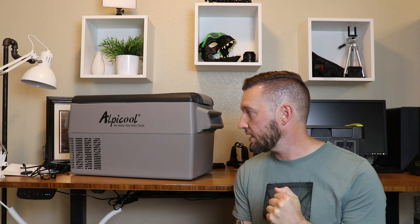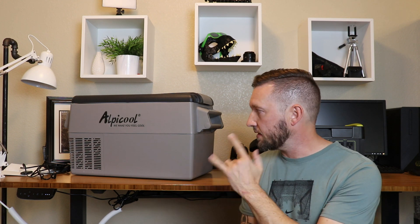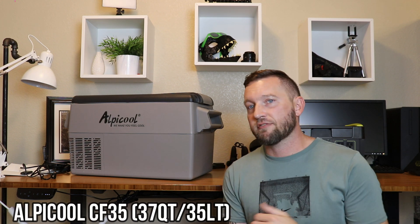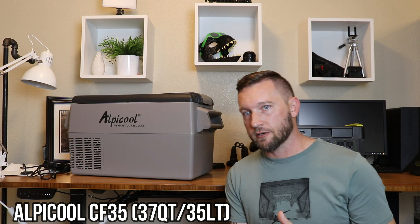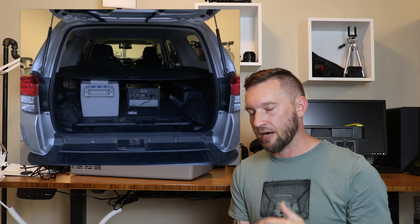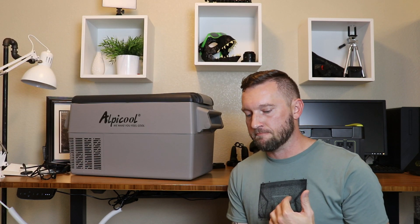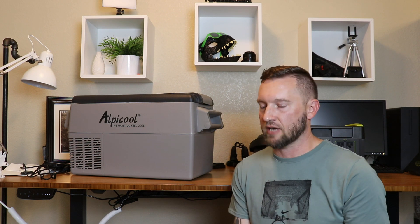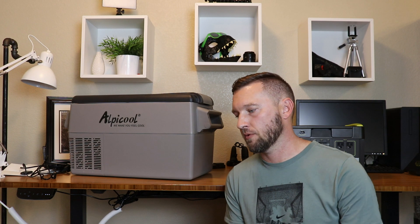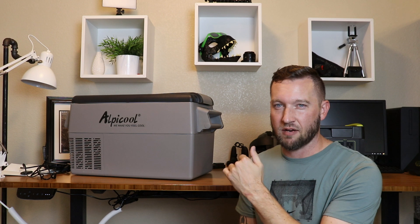So I looked around for some alternatives, read a bunch of reviews, watched a bunch of videos, and decided upon this LP Cool 37 quart, 35 liter refrigerator. It actually works out perfect. What I was looking for was something that fits underneath the rear cargo cover of my 4Runner to keep it concealed, and gave me enough room for a few days worth of food. I didn't need some extravagant refrigerator that was $1,200 or more. As of this video, this is on Amazon for around $250, which I found to be a pretty good deal.